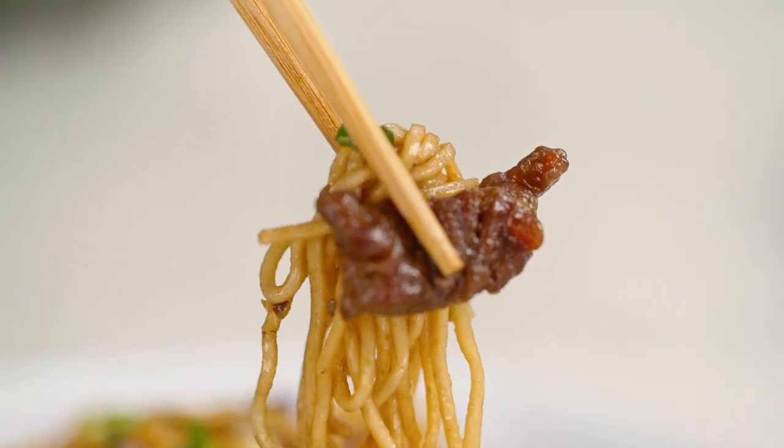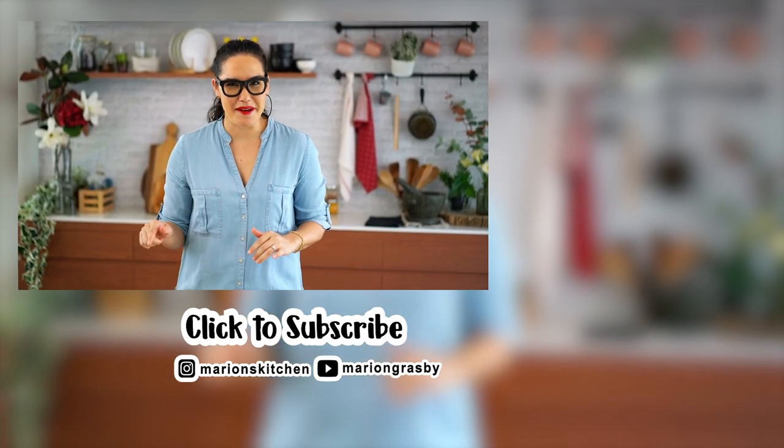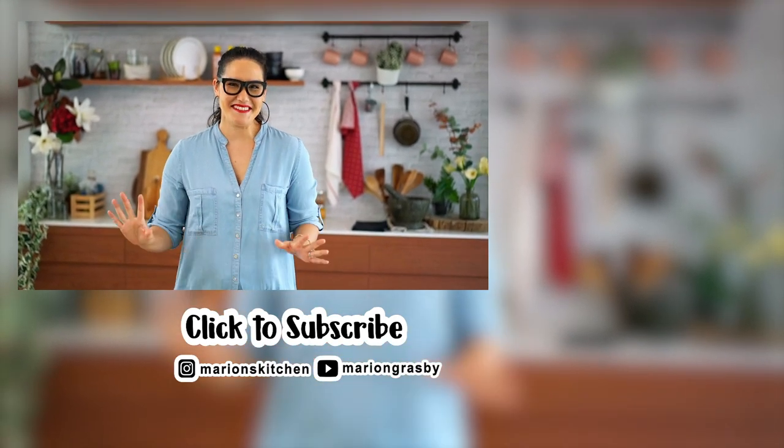If you've got any comments or questions, pop them below. And if you enjoyed the video, why not hit that subscribe button plus the little bell icon, and that way you'll get notified every time I release a new video. Thanks, guys.